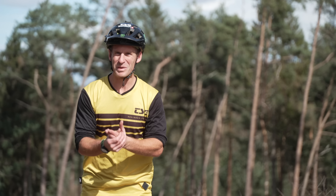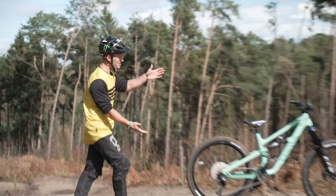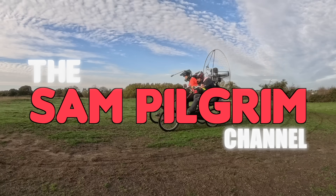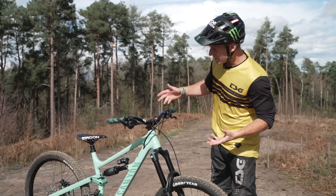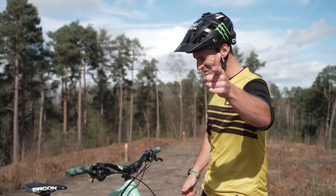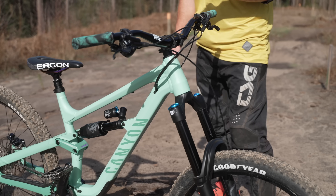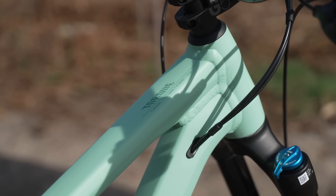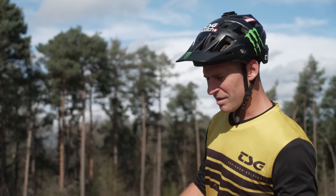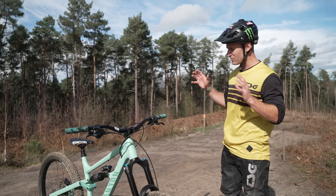Hello everyone, today is going to be epic because I have a brand new bike — say hello to the Canyon Torque. This new Canyon Torque comes in an amazing fresh color that may or may not be available in the near future. We've got 180mm travel on this beast so you can fully send it. It's aimed at freeride and downhill — whatever you can do on it, this bike will take it. This is the 27.5 version, so it's easier to throw around in the air and really ready for sending.